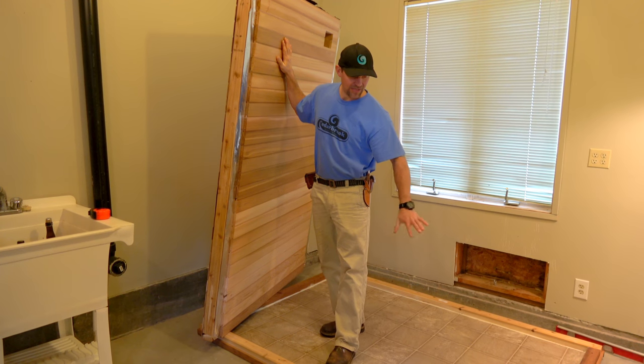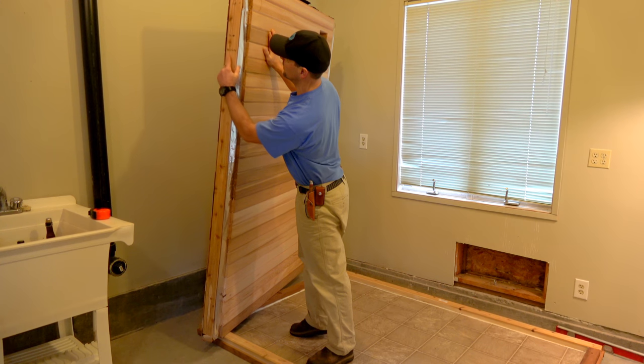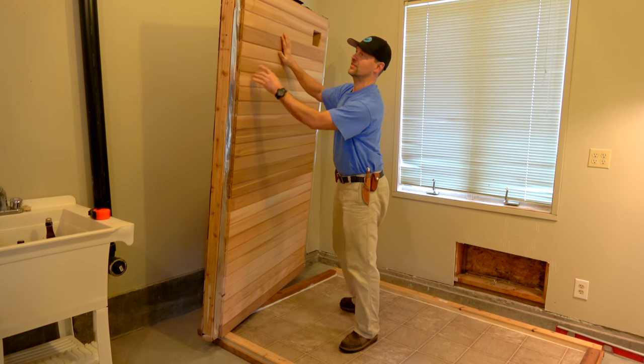We shimmed the base up, got everything level, and brought in our first panel. The panels are labeled — this one says '48 left side upper vent.' Here's the vent up here, you can see it for the heater.